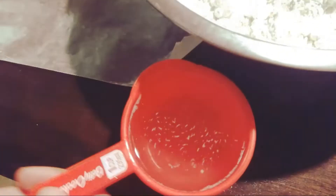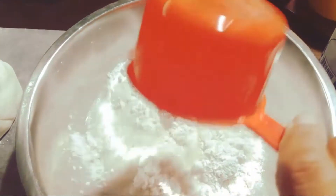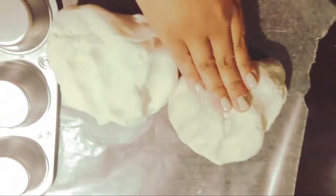Then you're going to want to take 1 cup of water and mix it in the bowl with everything else. The more you mix it the smoother the dough will be. If you don't mix it enough you'll feel the salt and it'll be grainy like this one.